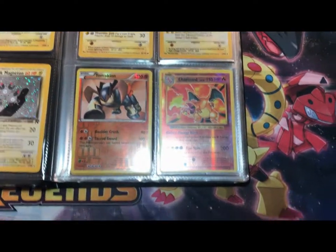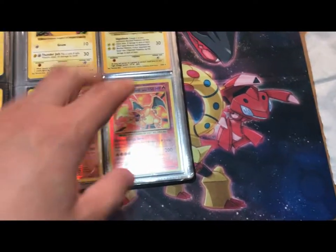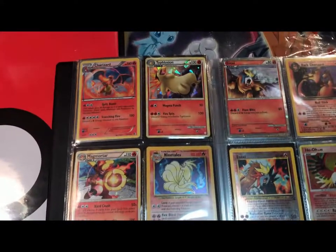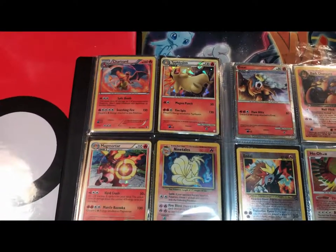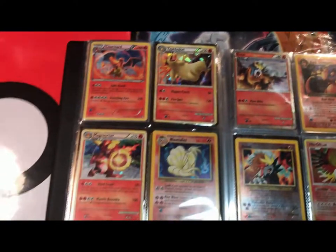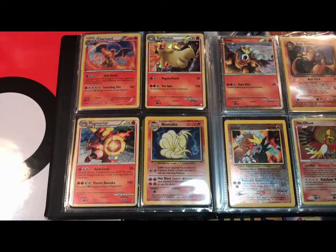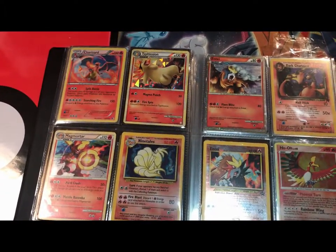Over here, some nostalgic cards. The reverse holographic Charizard from Evolutions is worth a lot because it's Charizard and Charizard just sells, sells, sells. We got a Charizard from a Black and White set, and then these two guys are just old holos — some of my earliest memories of Pokemon were these old holos. They're worth nothing but I put them in my binder anyway.